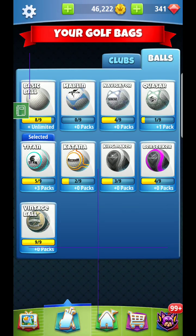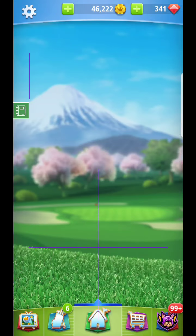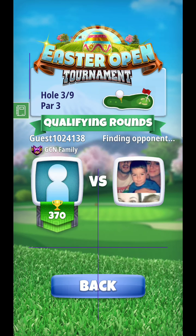Hey guys, here we are at hole number three. We're going to go back to our basic bag and just try to get away with a marlin here for this one.